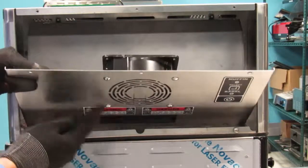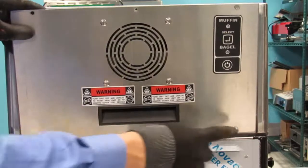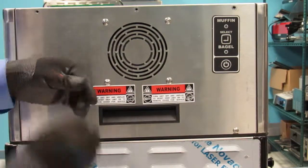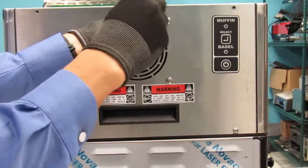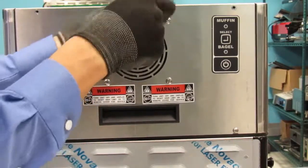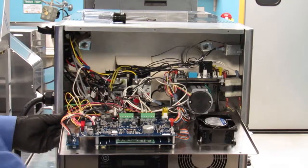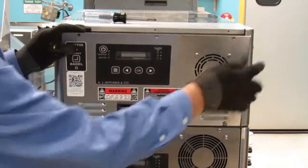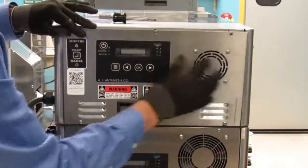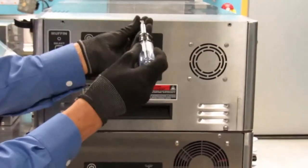Now temporarily close the side non-display cover over the bottom 2 screws and insert one screw in the top center to temporarily hold the panel in place. Now close the display side panel by positioning it over the bottom 2 screws and insert one screw in the top center.